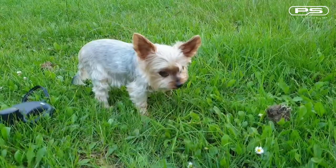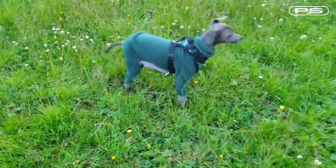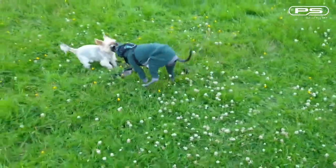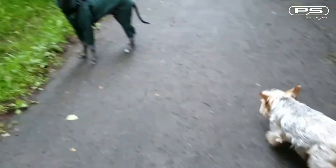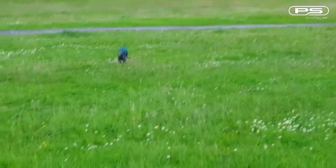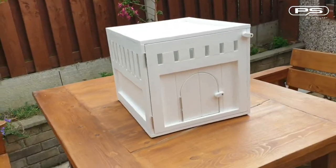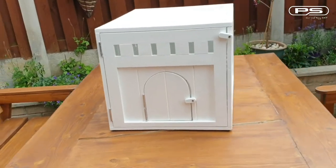Well hello peeps. This little yorkie is nearly 12 years old, would you believe it? And this little devil, she is still a pup and wants to play all the time. They usually get on alright, but from time to time the young one can be a bit hard to take for the little yorkie, especially when she wants to rest. So that's why I've decided to build a little dog crate for her, where she can hide and have a bit of peace and quiet.